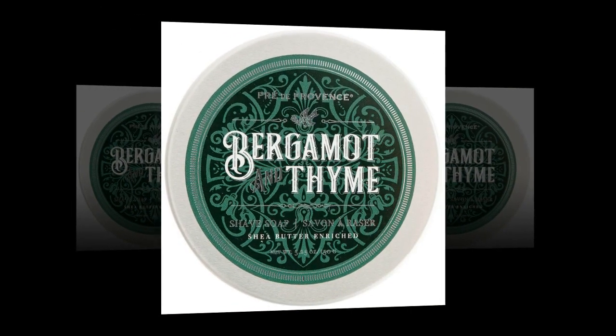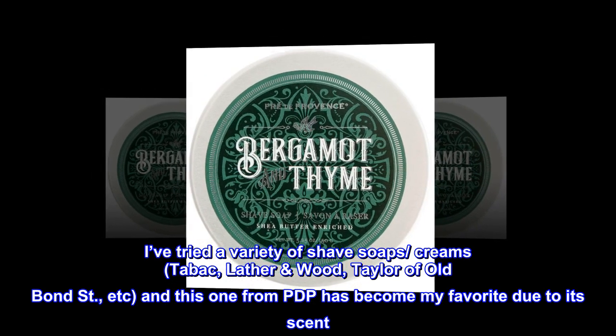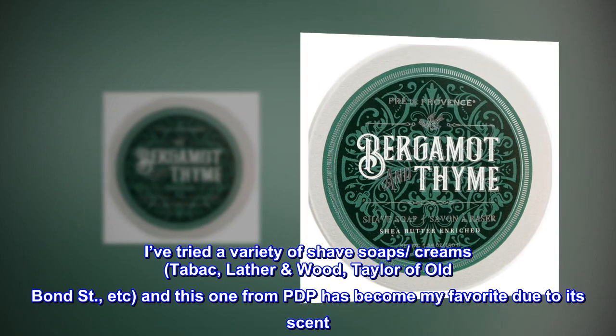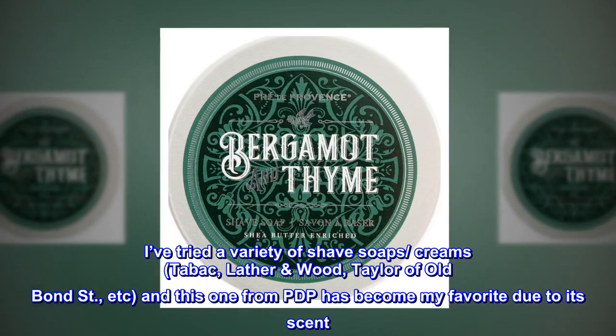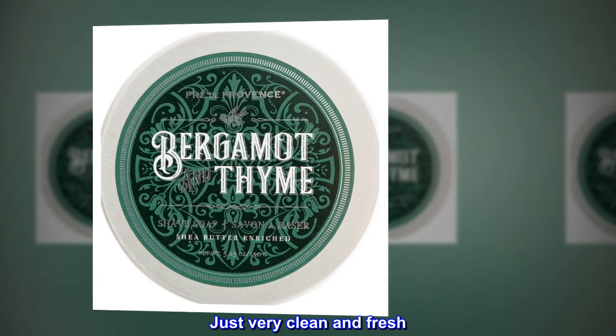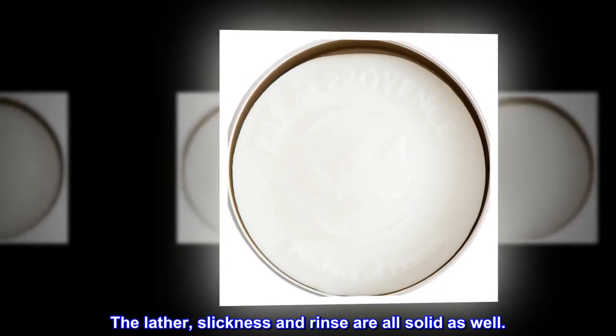Top review from the United States — Real deal: I've tried a variety of shave soaps and creams — Tabac, Lather & Wood, Taylor of Old Bond Street, etc. — and this one from PdP has become my favorite due to its scent, just very clean and fresh. The lather, slickness, and rinse are all solid as well.